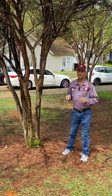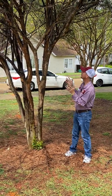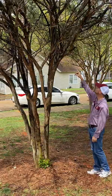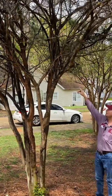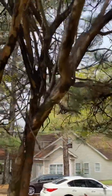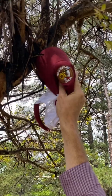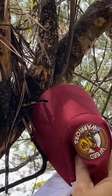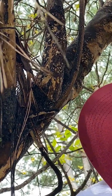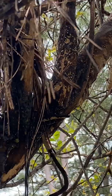Crape myrtle bark scale is a very small insect. I can maybe show you some actually — we're going to bring the camera up slowly and see if we can get it on video. I'm going to put my hat right up beside where there's a whole bunch of little guys on the branch. Can you see those little white dots on there? They're so small it's going to be hard for the video to capture them. There are little bitty white dots and those are the insects — they just sit there and don't move. Those are the scale.